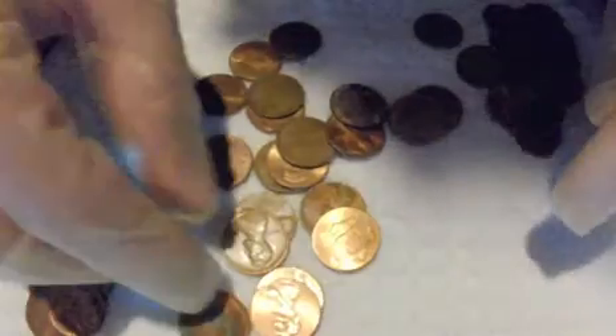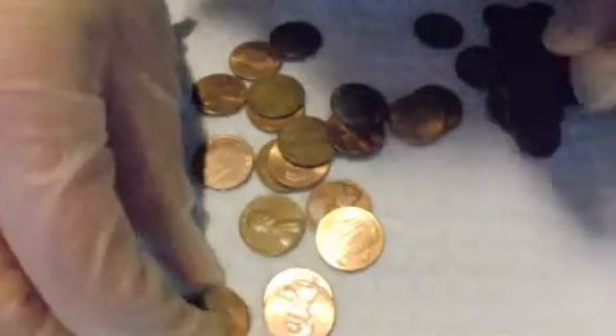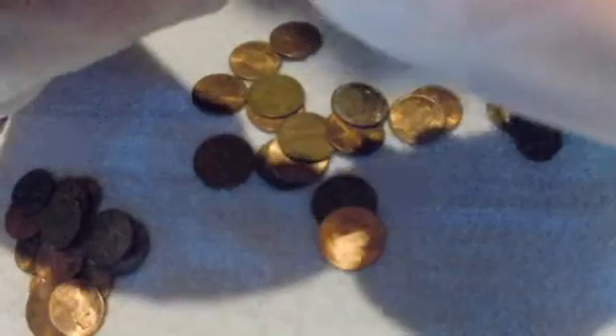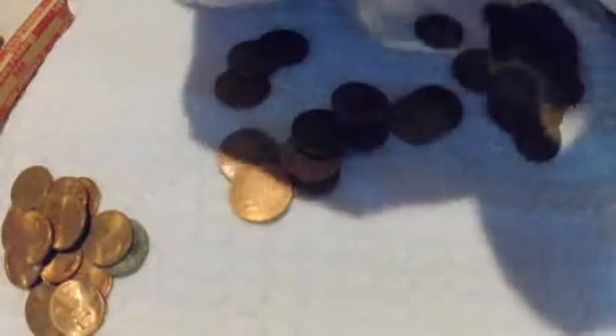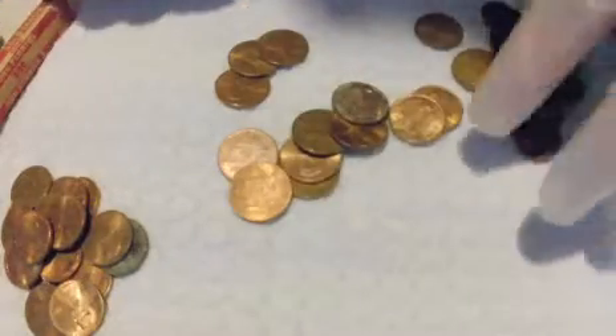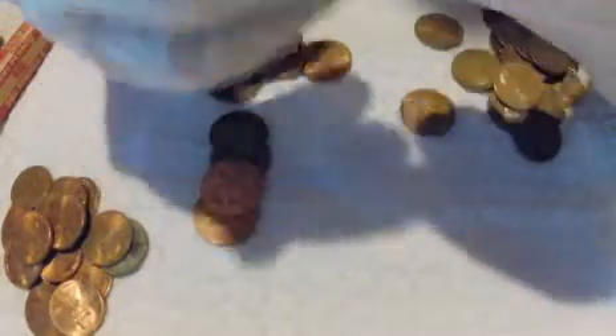I'm going to weigh all of these and look at them under the microscope shortly, but that will be in another video. That's a 65. A 73. 71. There's another wheat cent right there — this one is a 1945. So that's pretty cool. That's a lot of 1940s coins for one roll. That's pretty exciting for my very first video. Another wheat cent, a 1940.